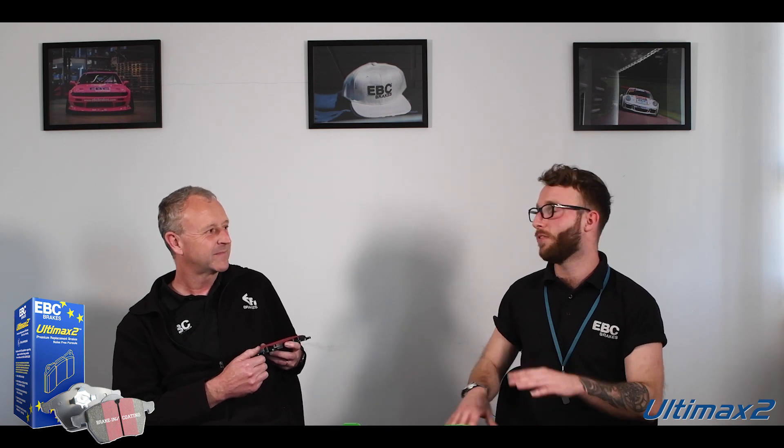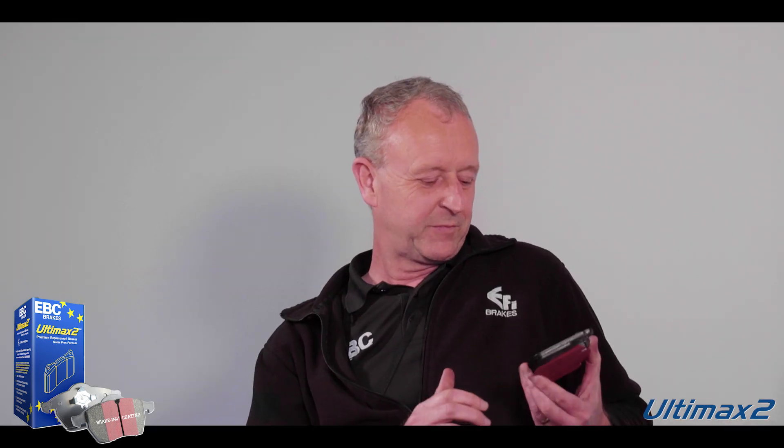And as an OE replacement, I'm guessing this is R90 approved — this is fully road legal? Yeah, fully road legal anywhere and everywhere. R90 approved across the range. In terms of performance, R90 means it performs in a very similar way to OE materials. But what you'll find is it's a much more cost-effective way of replacing your brakes compared to going back to your dealer and getting OE pads.